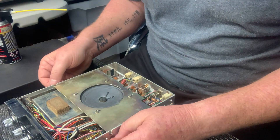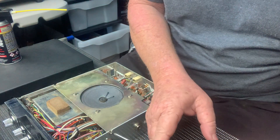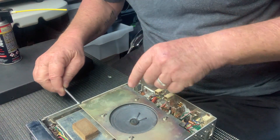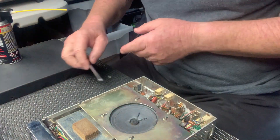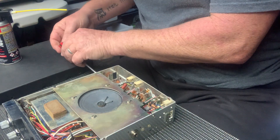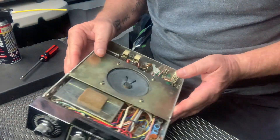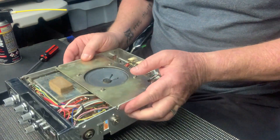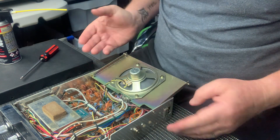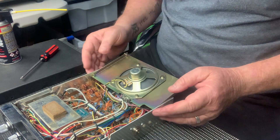I've obviously taken the covers off first, and I just wanted to show you something I noticed straight away. I wanted to have a look under the speaker, and I went to undo some screws on the sides here, but I realised I didn't really need to undo all of them. I just undid the front two screws — have a look at this for quality, hinging off its own screws.